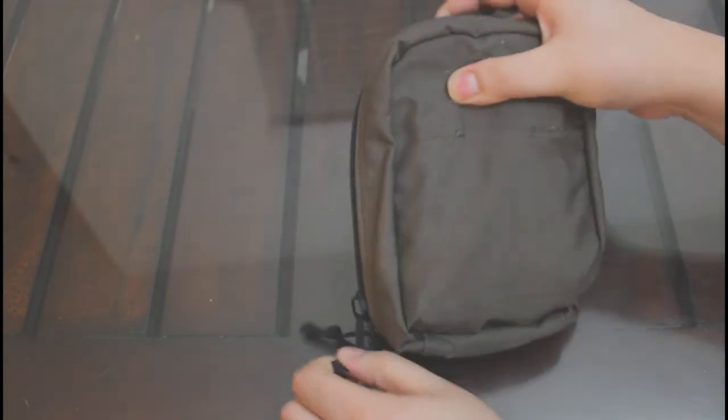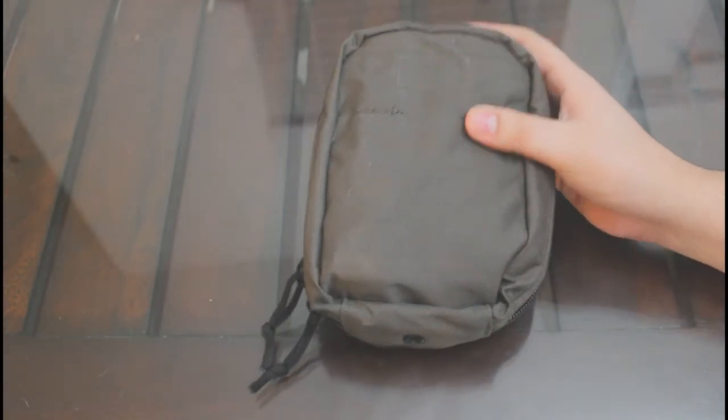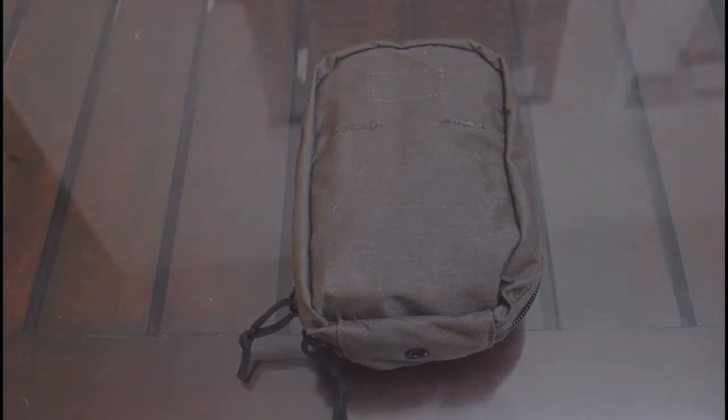While the LBT is doubtless a high quality pouch with good quality stitching, it lacks several features one might come to expect from a pouch at such a price point, such as a tear-away feature, tourniquet storage, and velcro space for identifying patches. In short, this is a tried and true design with a disappointing lack of innovation or additional features.